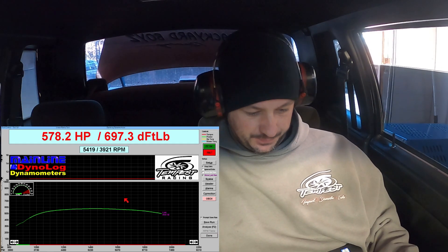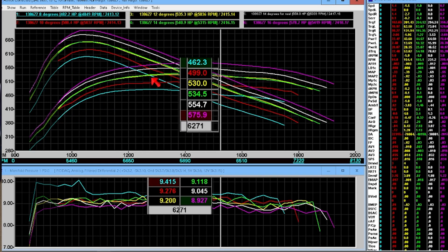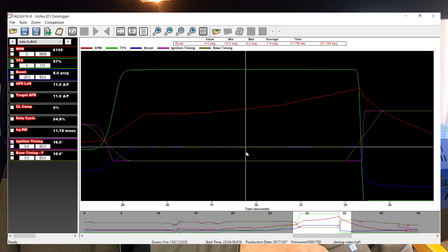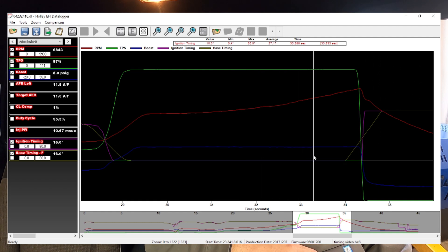578 horsepower — looks like we're still picking up about 20 horsepower. Everything looks about the same; if anything the boost is actually a hair lower. I think this is the first time I've seen it dip into the sevens. Timing is 16 degrees and fueling is still the same. Let's see what 18 will do.